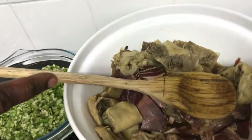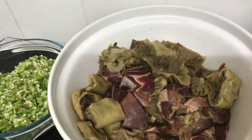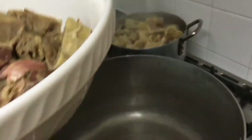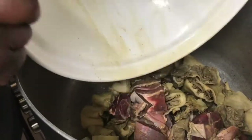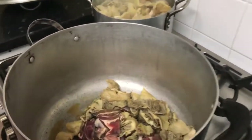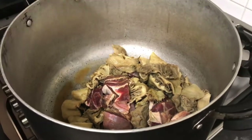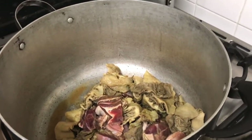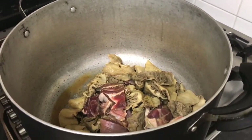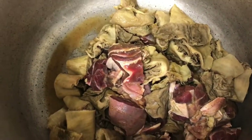My beef and abodi are here too — those ones are soft. As you all know, if you've been following my channel, I always season my meats before I start cooking. This meat is already seasoned, even the one that is boiling. Some people don't season their cow foot and shaki, but I do — with all-purpose seasoning, so it will be tasty.